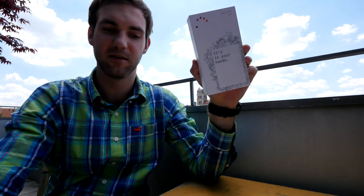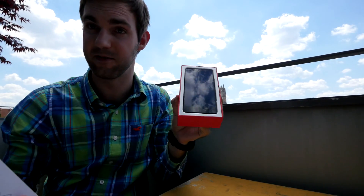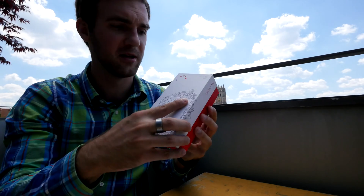Welcome from Munich where we have the brand new Aquaris M5 by BQ here in our hands, which we will not unbox right now because it's a quite beautiful smartphone and you can buy it now also in Germany.